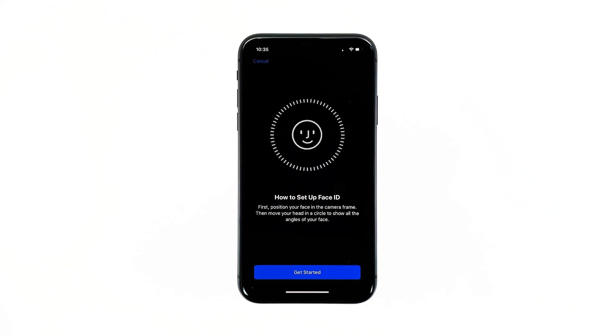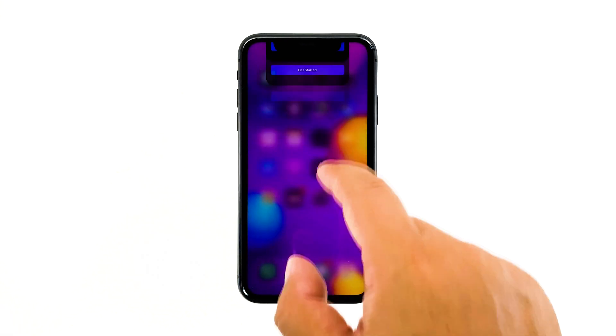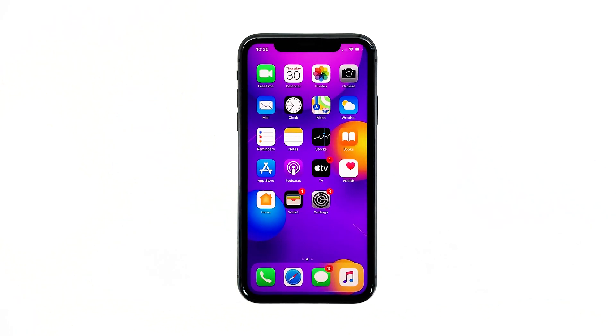Face ID has been one of the features Apple used as one of the security measures for iPhones. It allows you to use your face to unlock your smartphone. But it seems like some users complained about getting the error message 'Face ID not available' when trying to use it to unlock their devices, while others said the feature is not working at all.